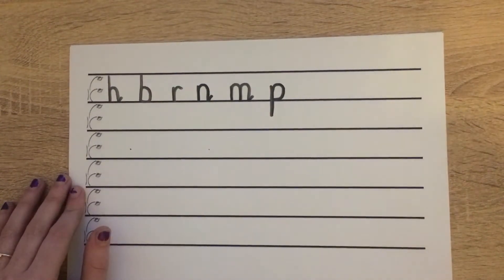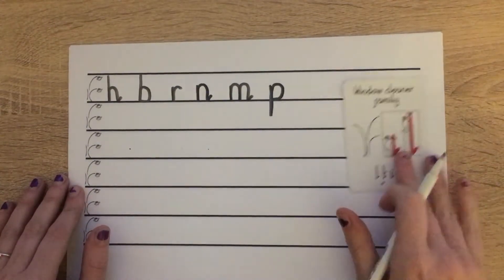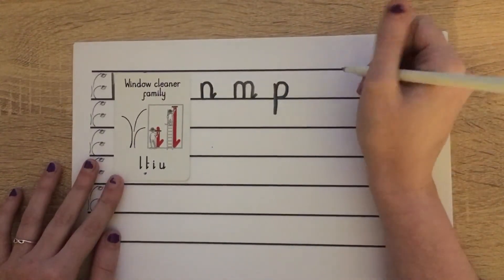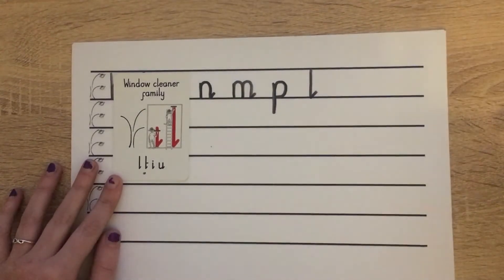Our next family that we looked at was our window cleaner family. Let's start with our L. For that one we go down, bump, flick the water off. Wonderful.